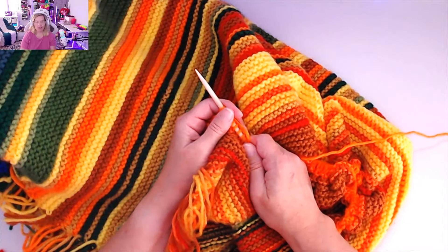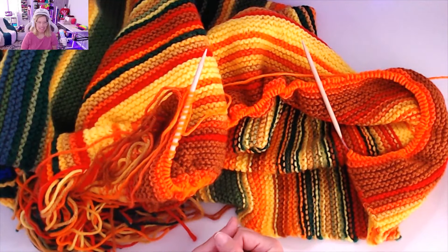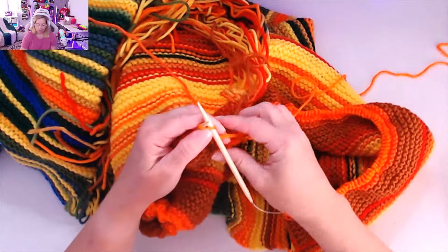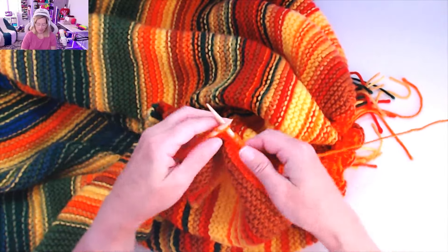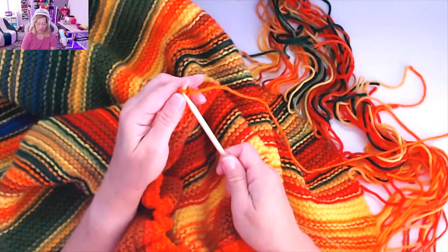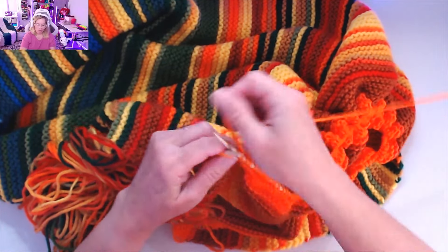Now I'm ready for a new day. Making sure my knot is tied again. May 30th, 72 Fahrenheit — I'm going to knit row one all the way across in Varsity Orange. Continuing to knit all the way to the end of row one. Now continuing row two in Varsity Orange, all the way across. May 30th, 72 Fahrenheit, Varsity Orange — knitting to the end of row two.